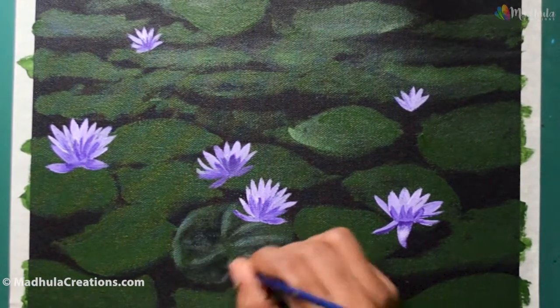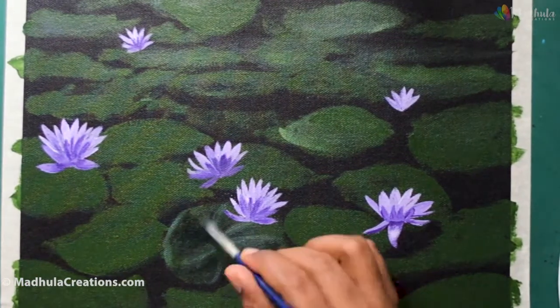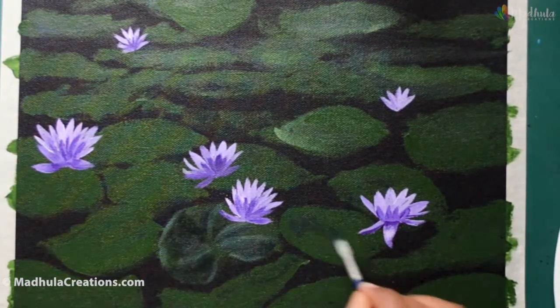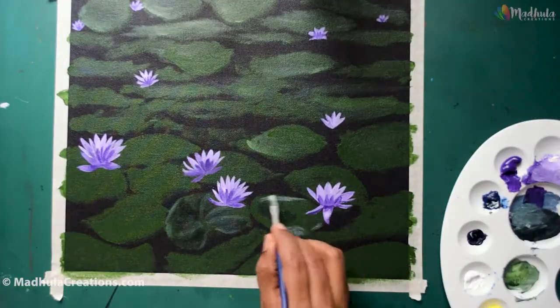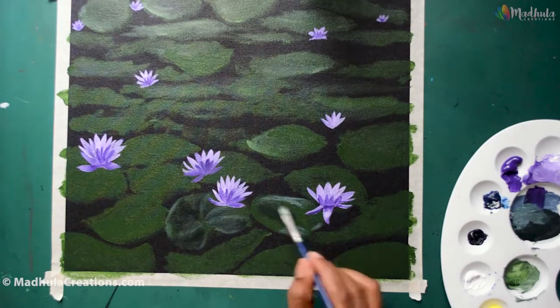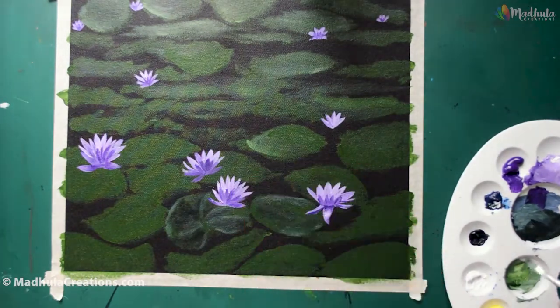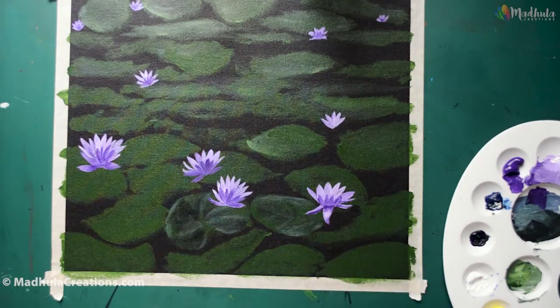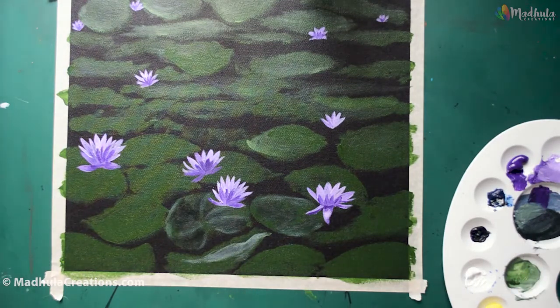You don't need to have too bright colors like mixing green with yellow for these leaves. The leaves need to be a little bit subtle so that your flowers just pop out. I am going to use these colors across all the leaves to make the tonal shifts.